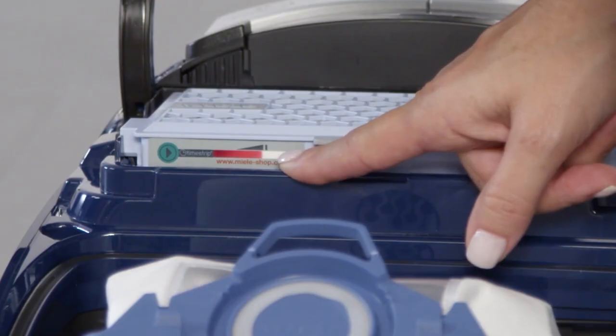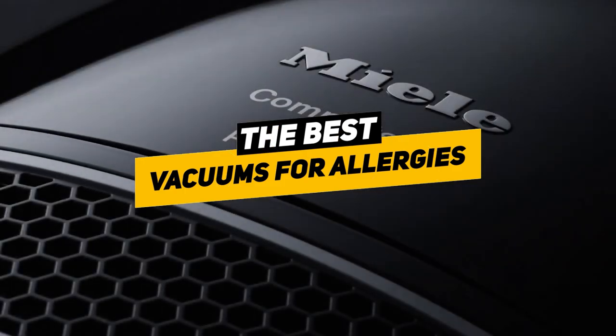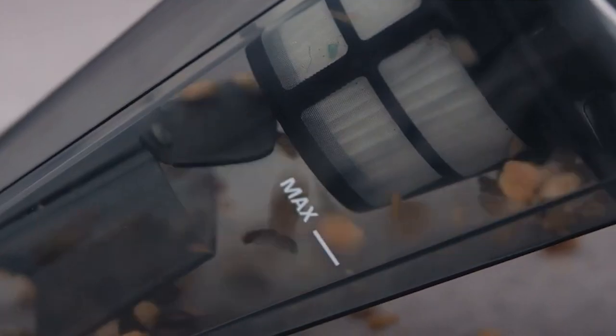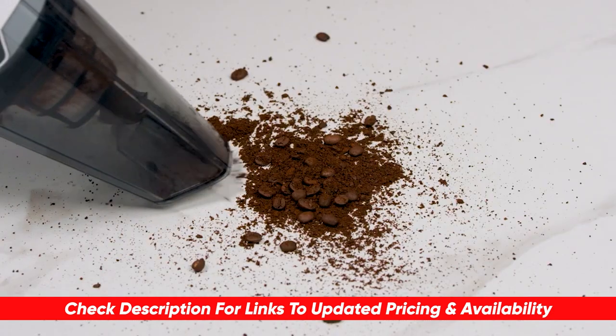There are tons of different vacuums available and some will handle those allergens better than others. Today we're going to be breaking down a list of some of our top choices for allergy relief and going through some of the benefits and features of each to see which might be right for you in your particular situation. I will leave links to each of these products in the description below so you can check them out and do a bit of your own research.